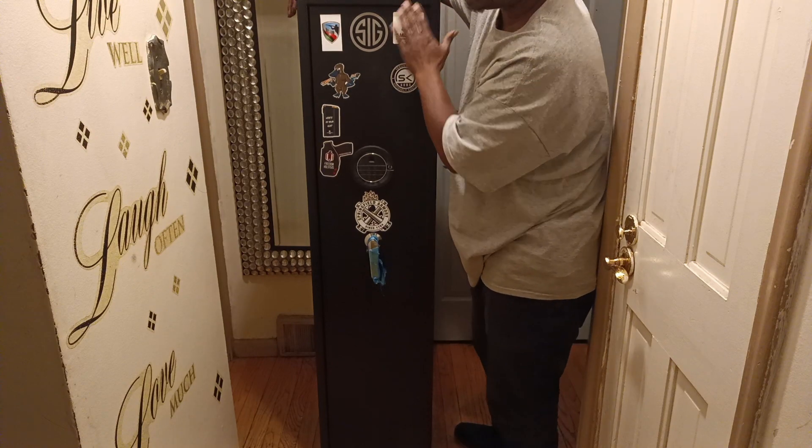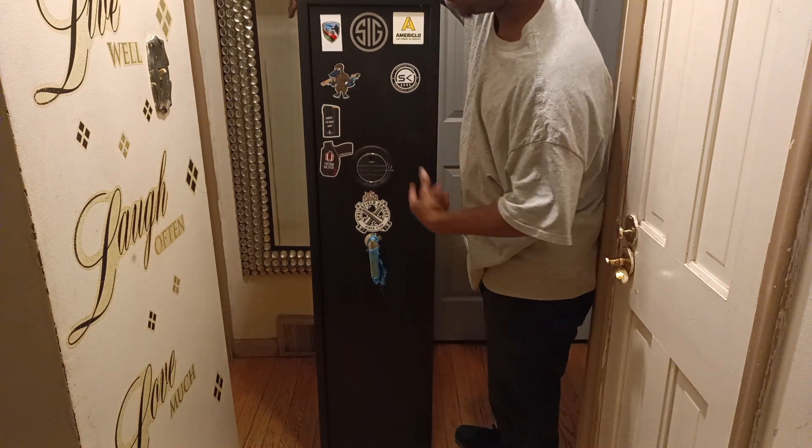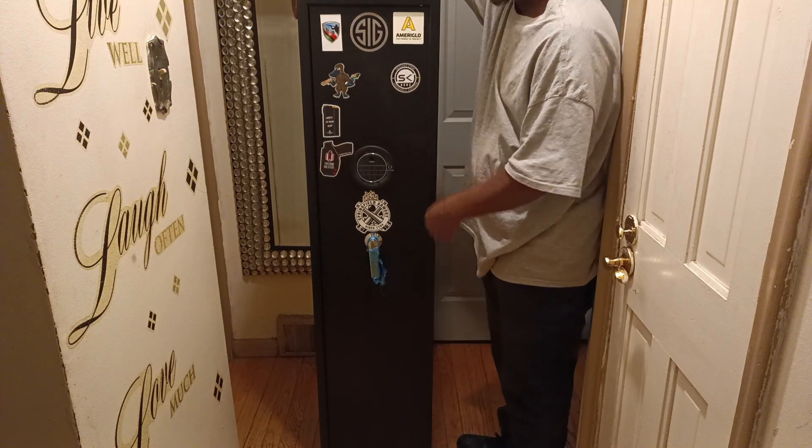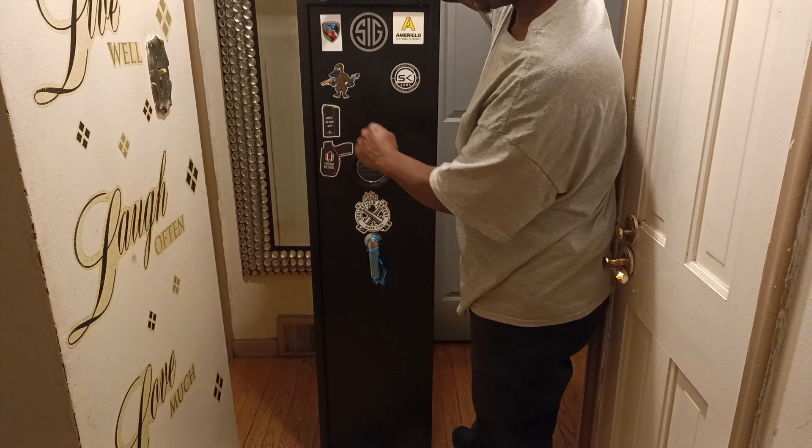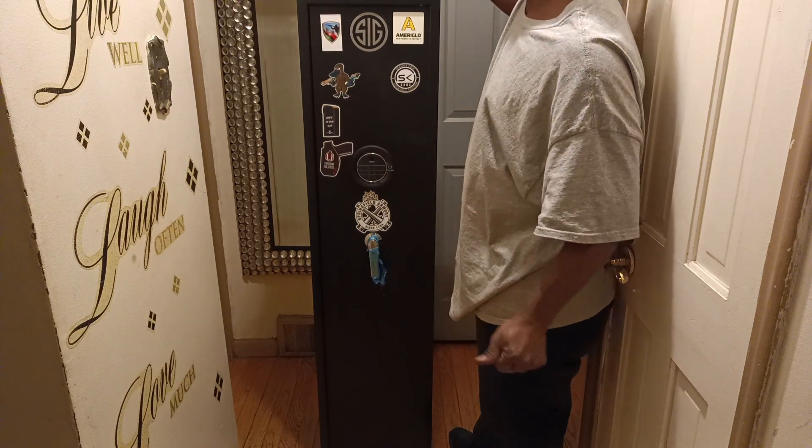If you're like me, I have many of these all around my house. And it doesn't cost that much — it was 300 bucks. My wife actually bought it for me. And it has a couple features that I like that are cool.